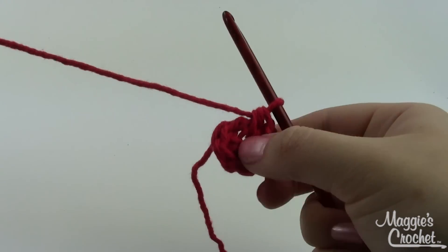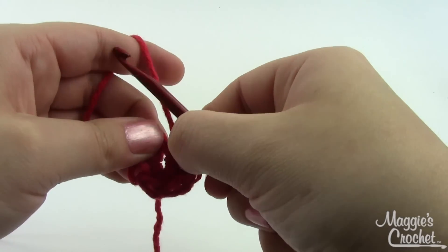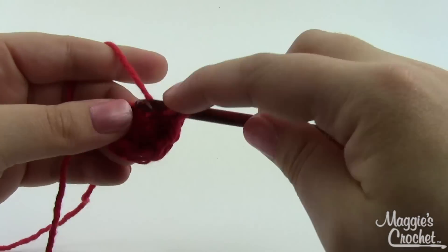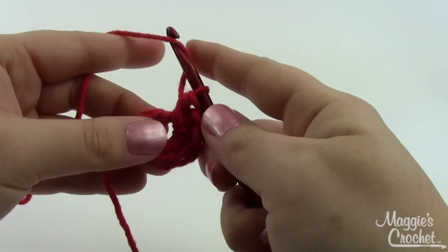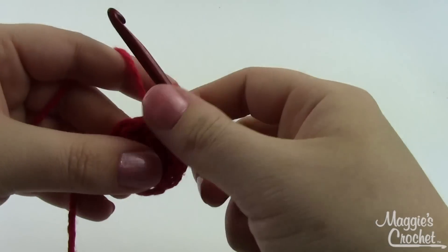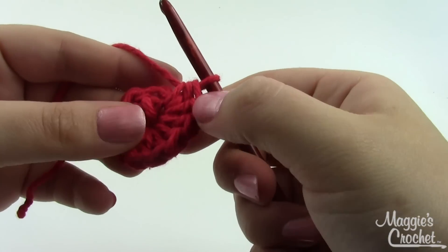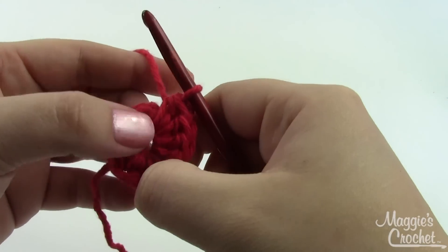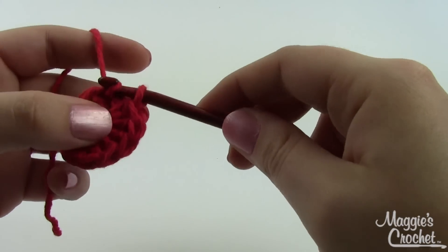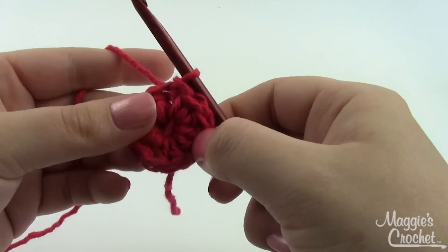We want a total of 10 half double crochets for the center of our flower. You may find your stitches fill up the ring before you're done — just shimmy them over a little to create more space. You may have to do it once or twice when working this many stitches into a ring. Once you have 10, join to the first one: insert your hook, grab a loop, pull it through, pull it through the loop already on your hook. That's round one.